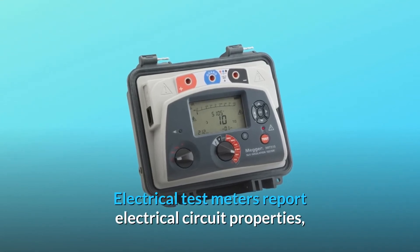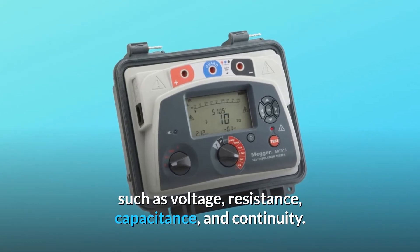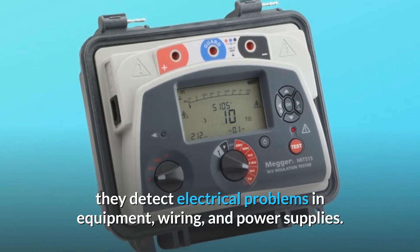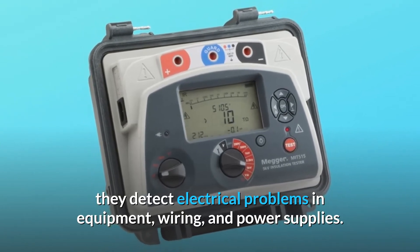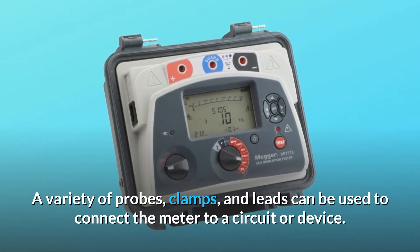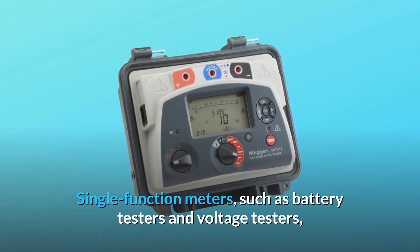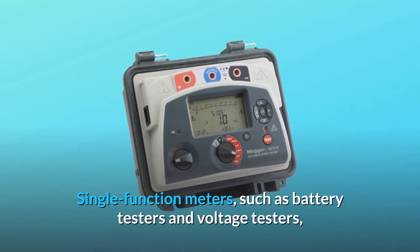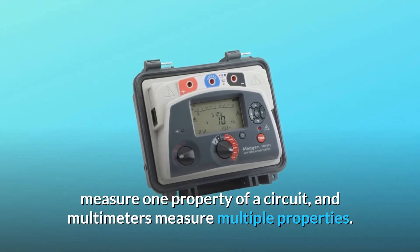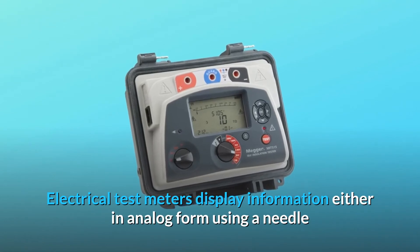Electrical test meters report electrical circuit properties such as voltage, resistance, capacitance, and continuity. Available in handheld or benchtop form, they detect electrical problems in equipment, wiring, and power supplies. A variety of probes, clamps, and leads can connect the meter to a circuit or device. Single-function meters such as battery testers and voltage testers measure one property, while multimeters measure multiple properties.